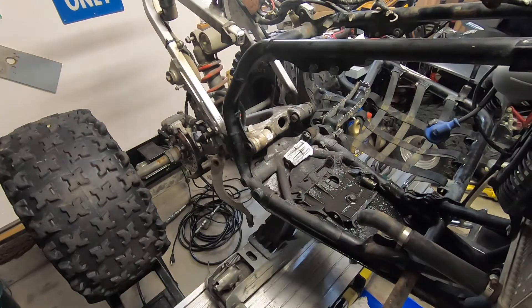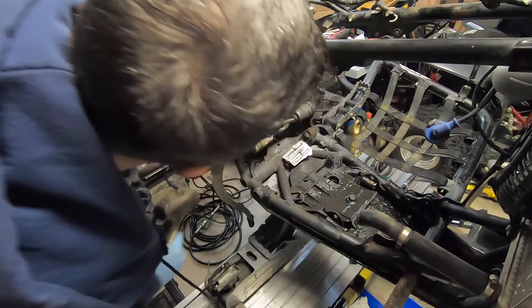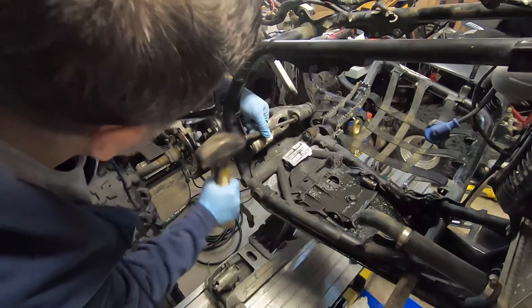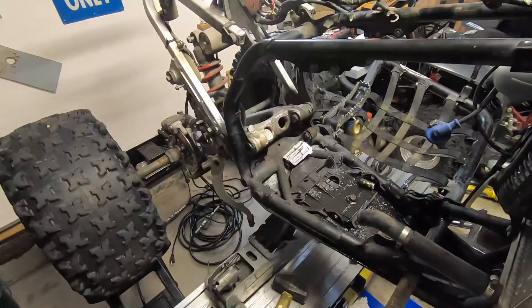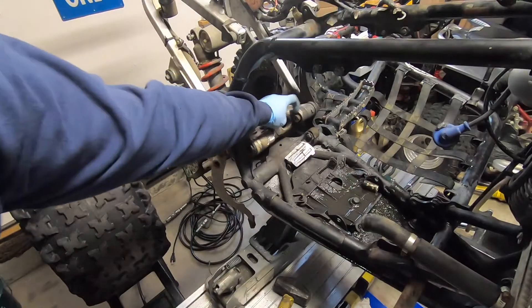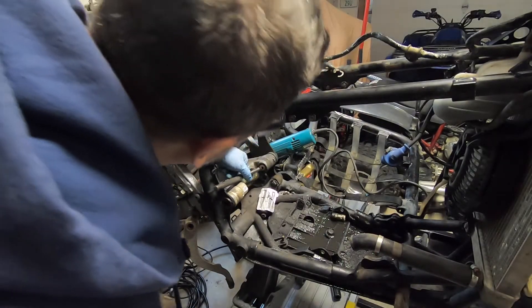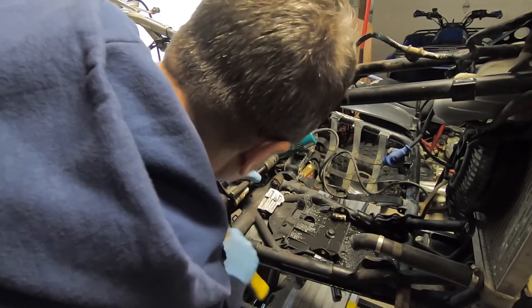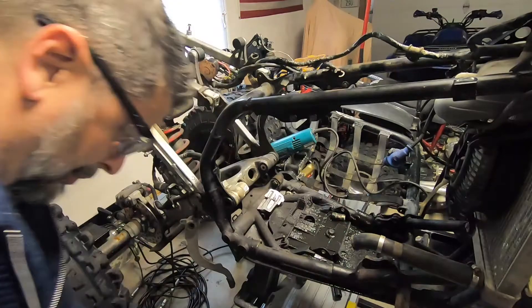I'm gonna grab my drive pin and try to pound that thing out. She is not moving. I think I'm gonna have to get the grinder out, grind it flush, and then maybe I can pound it out. I cut it off — let's see if I can pop it out now. I mean, I've really done a hack job with some of this stuff, but what am I gonna do? It's really on there.